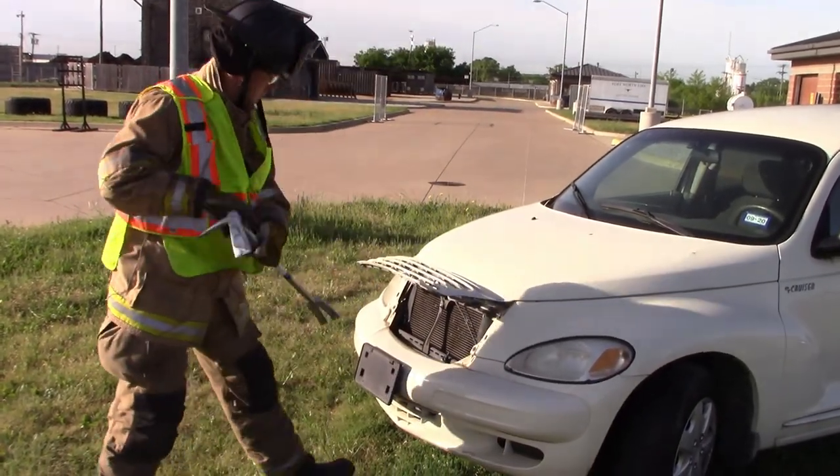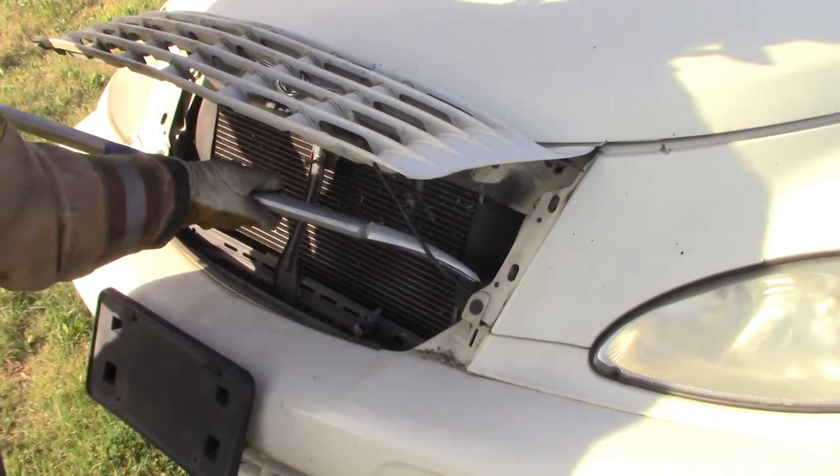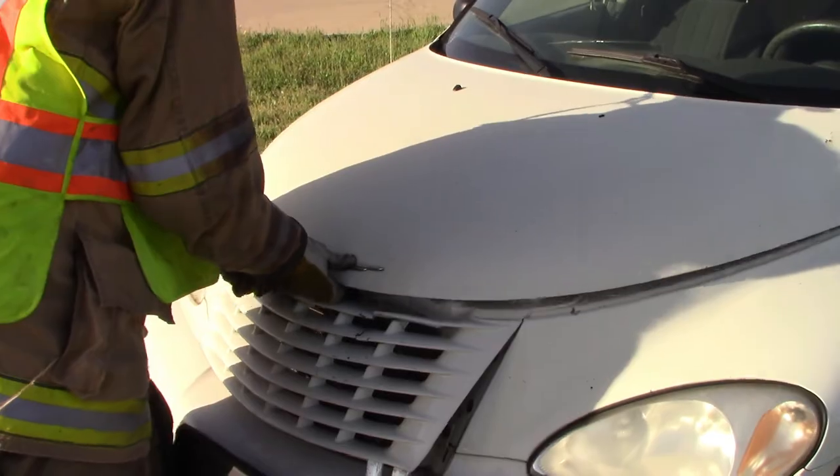If you decide to attack the hood from the front, just bash that plastic out of the way. Find that cable. Use the fork of your halogen or something else to twist the cable — that should release the hood. Then you can just reach underneath, grab the latch, and open it up.